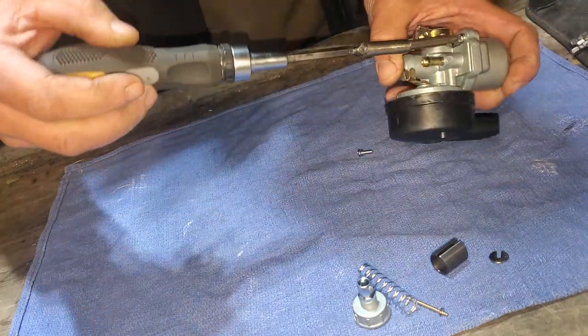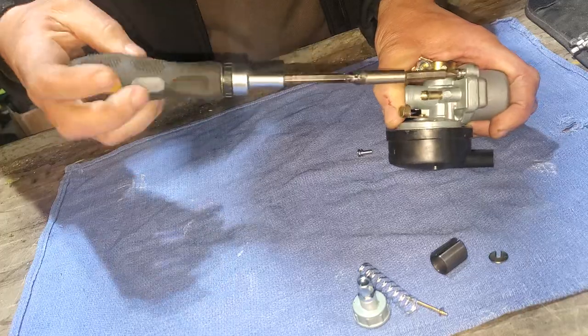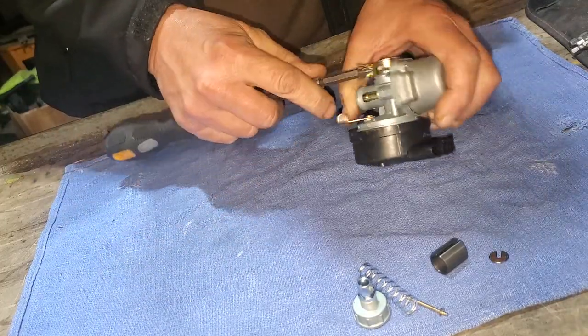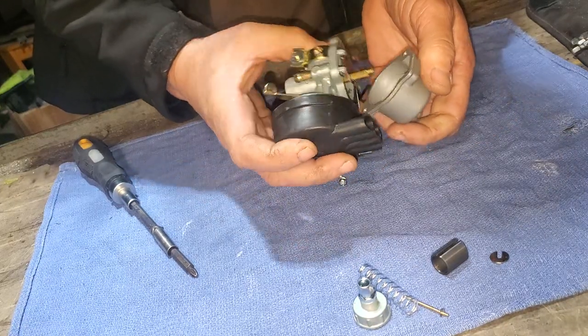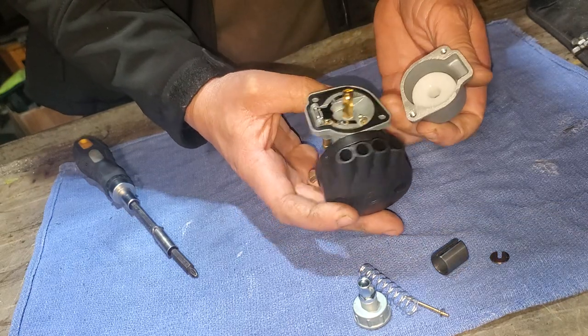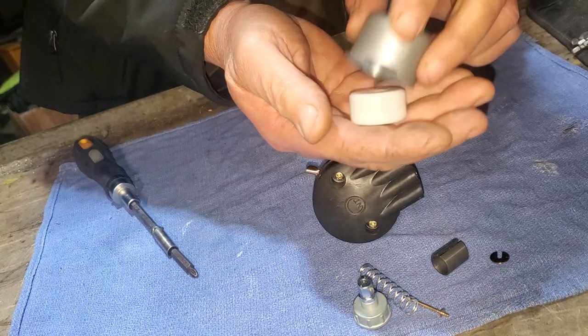We'll get right here and take these two screws off. Usually if I'm doing any screws I'm using an impact wrench, but not today. Here's the inside of it—this is a pretty uniform round float that's in there, so you can't really screw that up putting it back in.